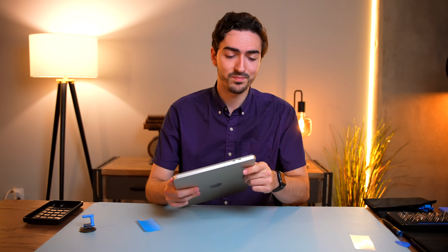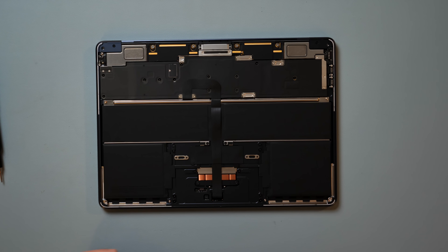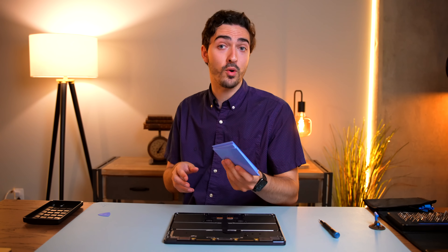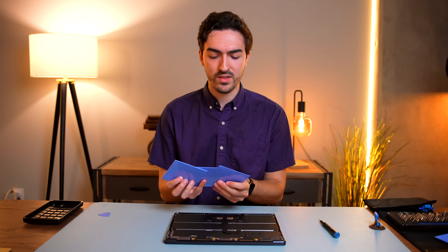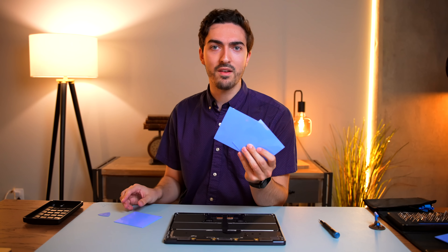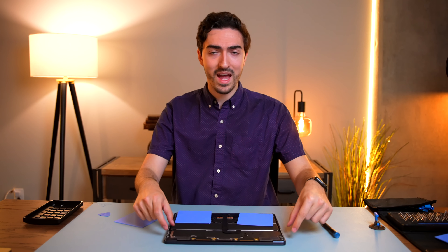If you want to follow along at home, the opening procedure for the MacBook Air is pretty simple. We've got four screws in each corner, then you want to take a little suction cup and pull up in the middle so you can insert a guitar pick or spudger into the front edge. Move from side to side to release the two clips in the front, then move around each side for the remaining clips. Lift up the bottom and pull down — do be warned, it's a little bit tough.